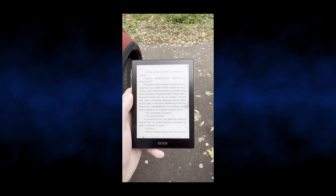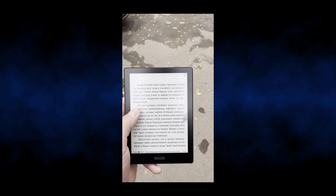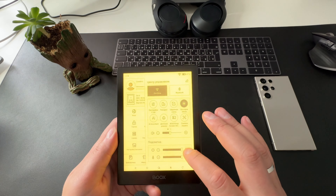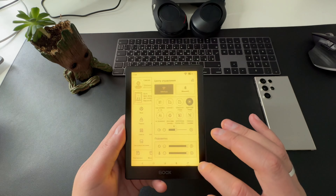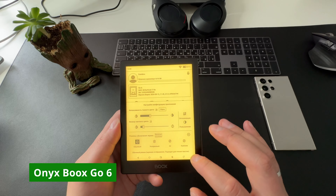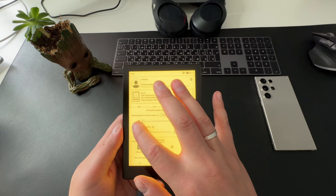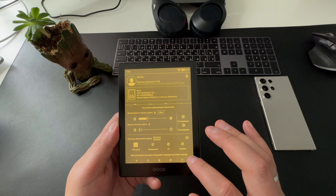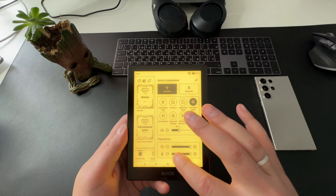Onyx Boox Go 6 — компактный, лёгкий и мощный ридер, который порадует как обычных читателей, так и тех, кто ищет устройство с множеством дополнительных функций. Поддержка всех популярных форматов, возможность подключить наушники для аудиокниг, сенсорное управление и качественный экран делают его отличным выбором. Единственный несущественный недостаток — чехол не входит в комплект. Если вы ищете компактную современную читалку для метро, автобуса или самолёта — Onyx Boox Go 6 — отличный выбор.